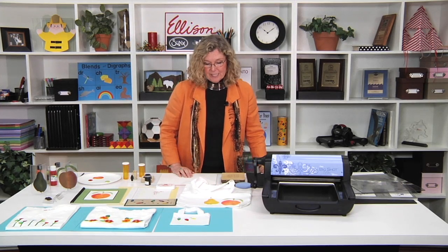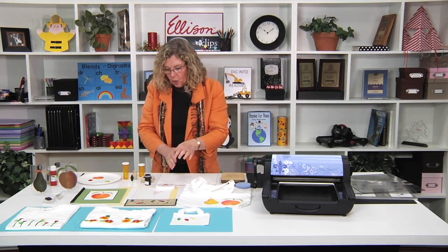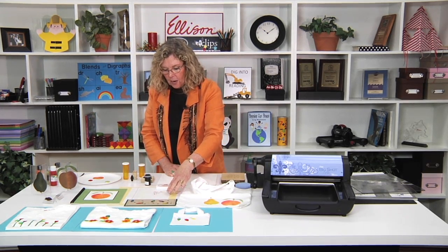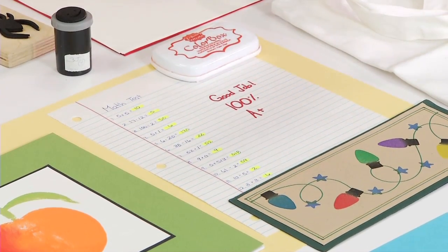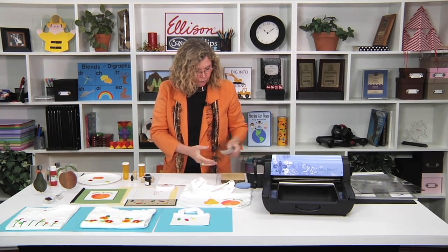Hi, I'm Sandy Genovese and welcome to this episode of the Ellison Education Video Series. We are die cutting rubber and stamping up a storm on today's episode. I've got lots of stamped images, but I want to start with a student paper where you want to do something special. They did a really good job and you want to create a rubber stamp — a happy face, a heart, or a star — and you can make all of those using your Ellison machine and just self-adhesive rubber.